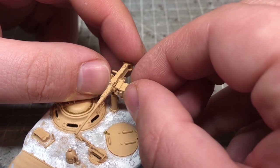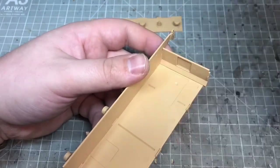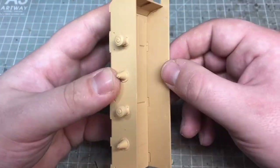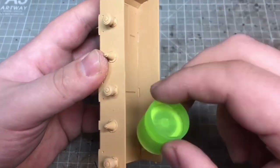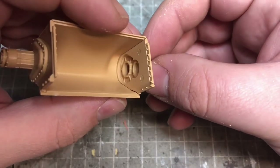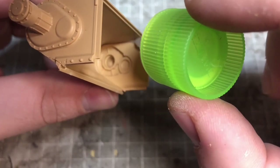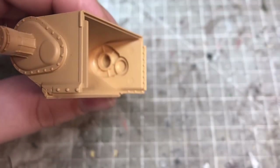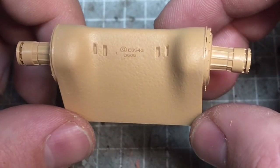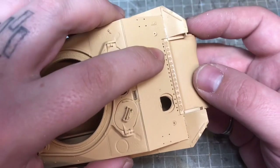The lower hull was made up of five parts and was very nicely designed and built — it's got really decent locating positions, and once it's all put together it goes together really nice and square. The front armor plate is made up of basically three parts — you've got the drive axle for the sprockets, which are made up of a couple of parts and nicely detailed. Again, really nice cast detail with casting numbers as well, and it all slots together really nicely.